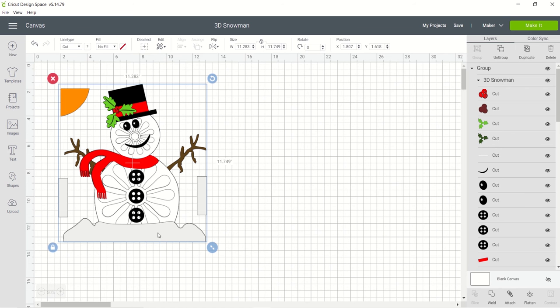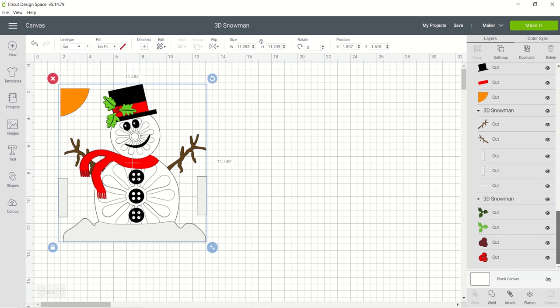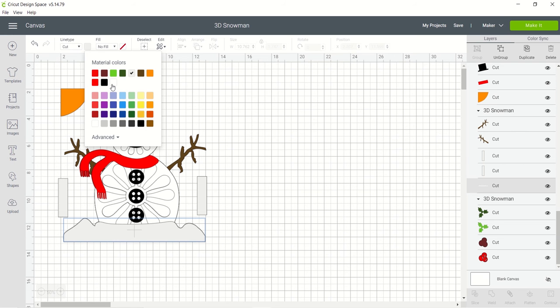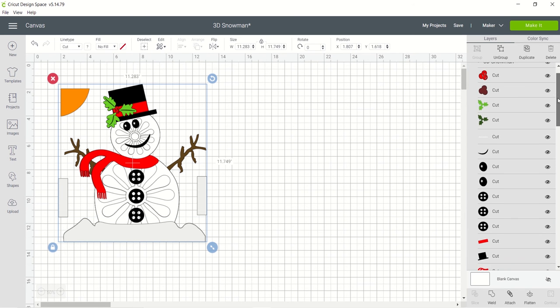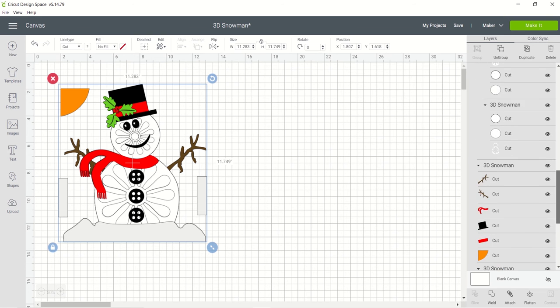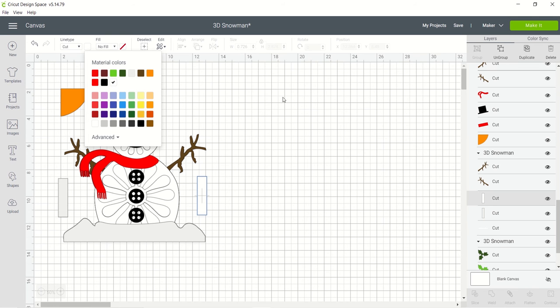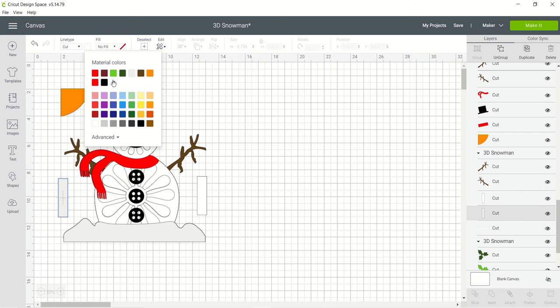These snow guys right here could be white. Two options: you can go over and find the snow layer — let's see what we've got going on here — and I can just select that without ungrouping anything and then just change that to white. Then I want to pick these two guys on the side and make those white as well. This is a little more meticulous, but there are different ways to do different things in Design Space, which makes it just fine.